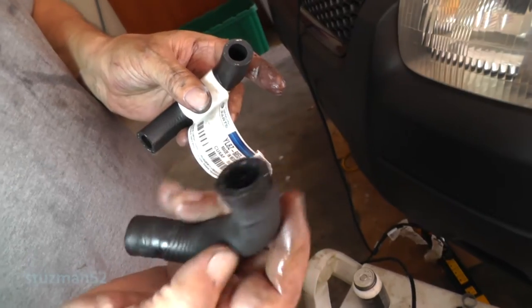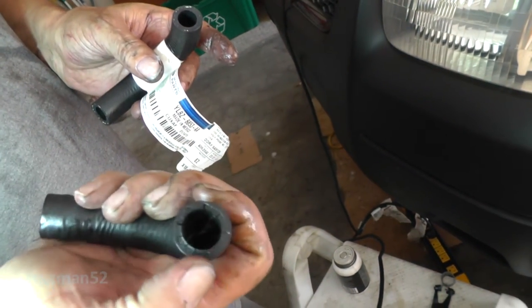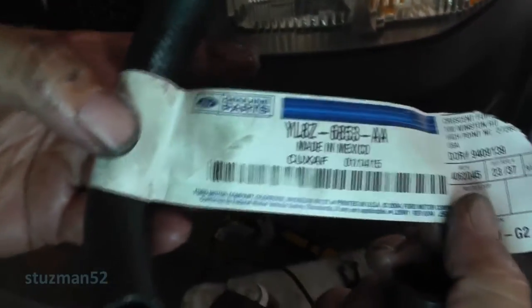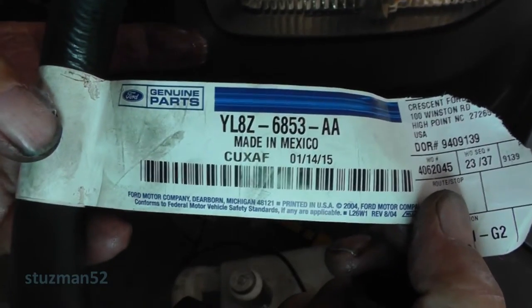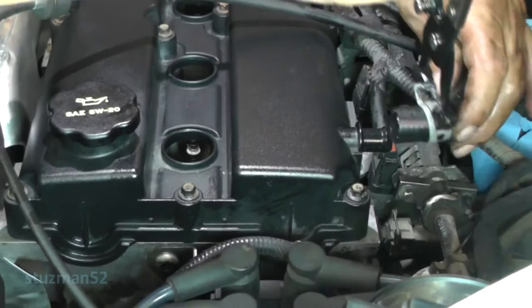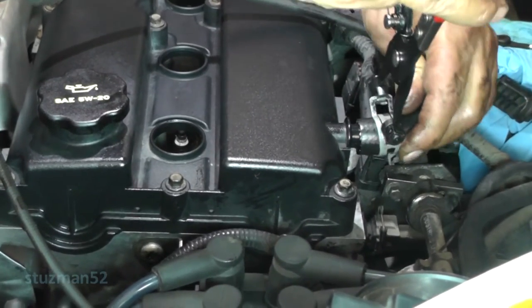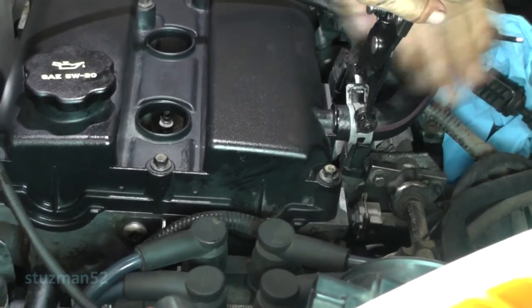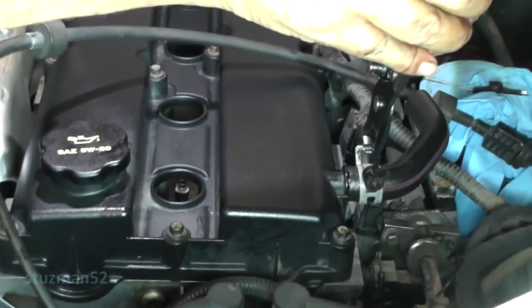The original hose, if you remember, had this end swelled out a little bit, so we got a new hose. There's the part number in case you want to know what it is. Get your hose with the hose clamp that came with the car originally, slide it on. Parallel. Looks good to me.